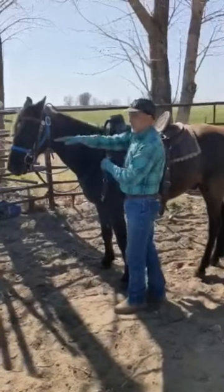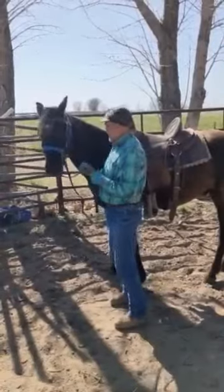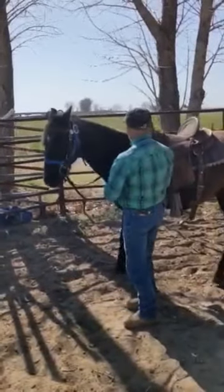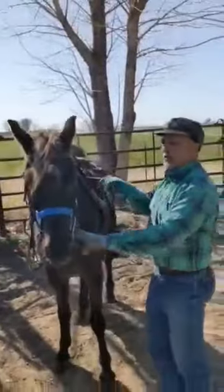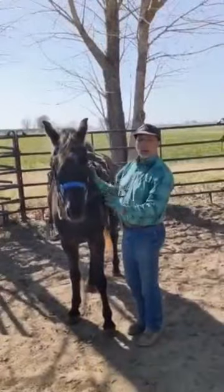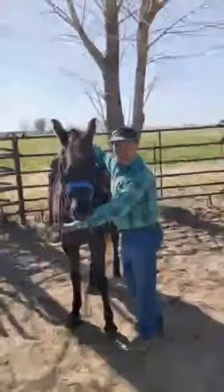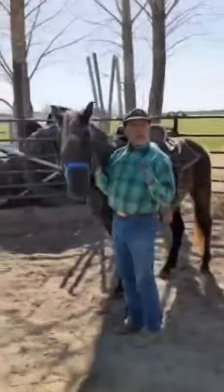For non-gaited horses which carry their head carriage right here, the first thing I like to do is get these horses bending right and left. I never put them in a situation where I'm going to use a solid rein at this point. I've got these reins tied up here with plenty of slack so that he can bend right and he can bend left.